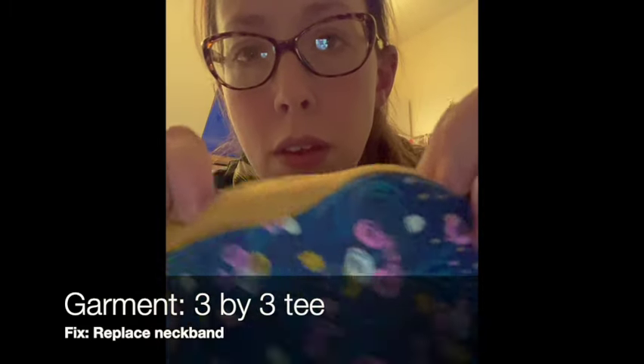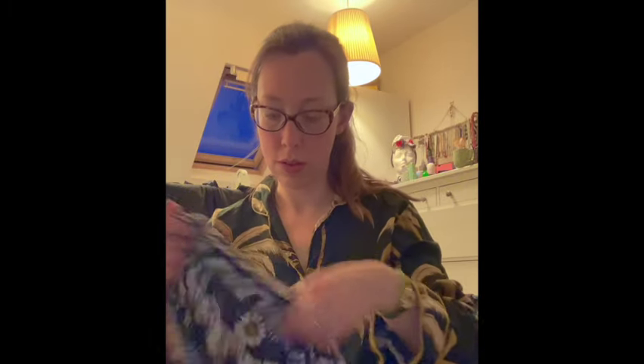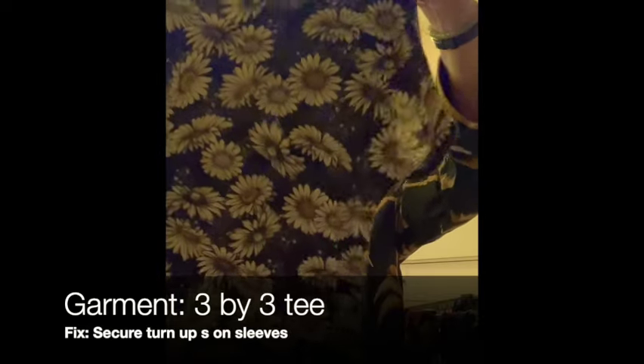I've bound a neckline with a jersey that had quite a bit of polyester in it and it's just bobbled like hell. It matches really well but I just can't wear it, so I'm going to have to take that off and replace the neck binding. Then my 3x3 tee - the cuffs just kind of roll back when I'm wearing them and don't look as neat as they could. All it needs is a few hand stitches to secure that cuff and then I think I'll really enjoy wearing it.